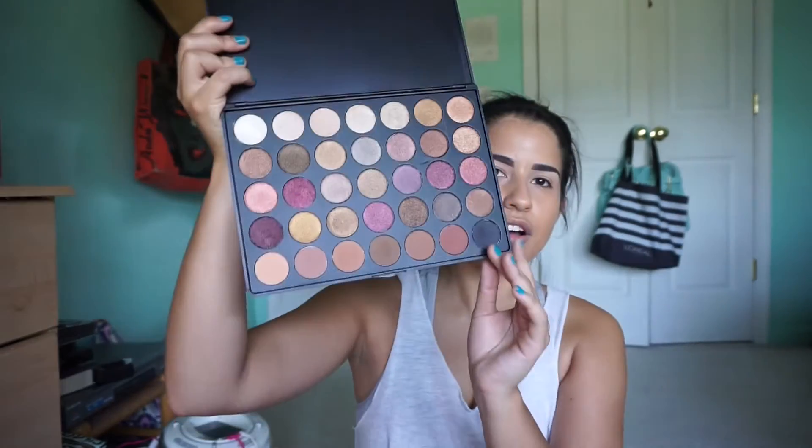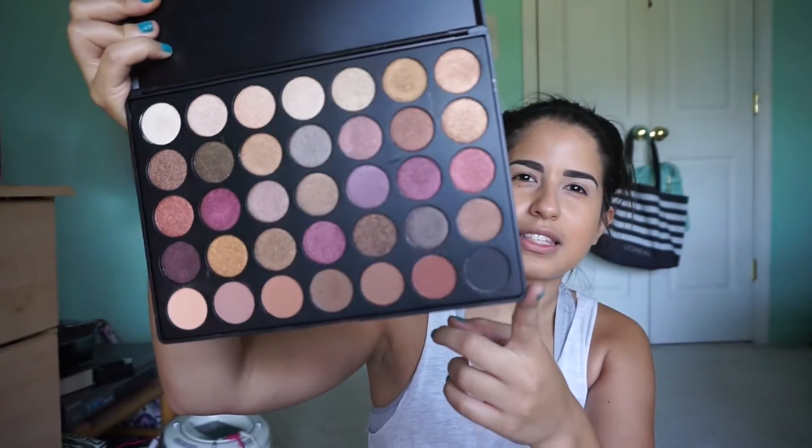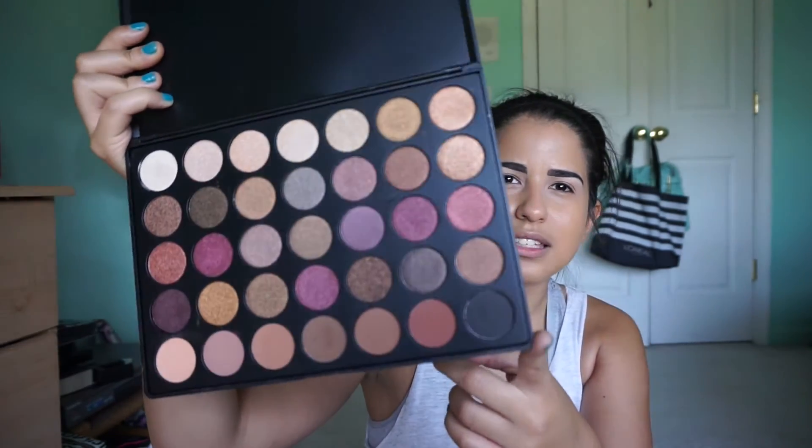After we set our foundation, now we're going to go into eyeshadow. I'm going to be using the Morphe 35F palette. I think it just came out not that long ago, and I absolutely love the colors — look at all these shades, they're so pretty. It's good for a nice daytime or nighttime look. It's a perfect palette, and there are so many shadows in one palette, it's definitely worth the money.